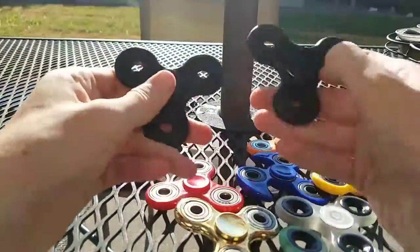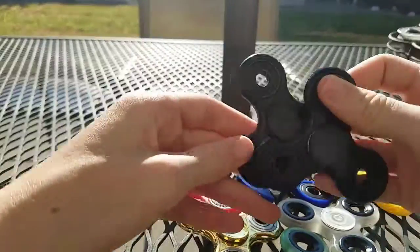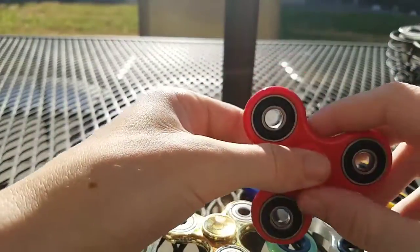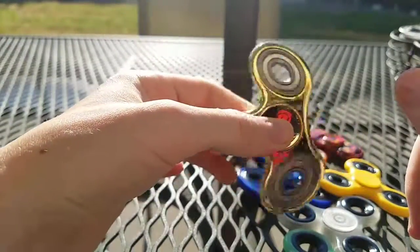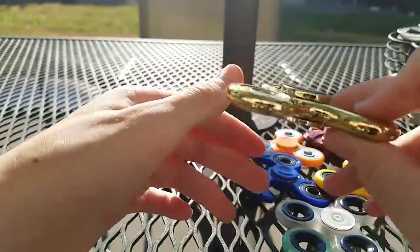I have two black ones. I have a red one — that's pretty good. And my very first one that started my collection, pretty good. Had to change the bearing on it too.